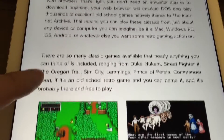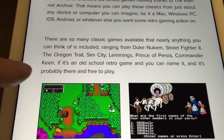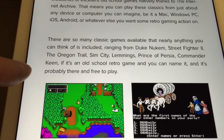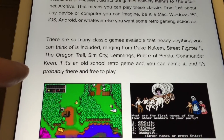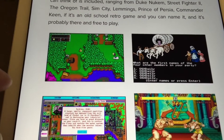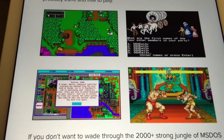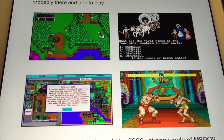You can play over 2400 retro DOS games totally for free, so that's pretty amazing — 2400 free retro games, quite cool.